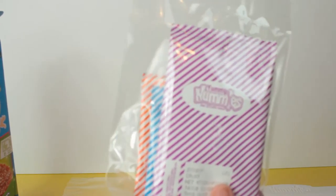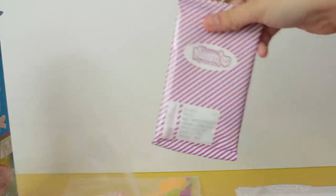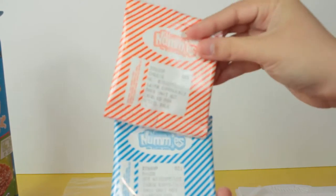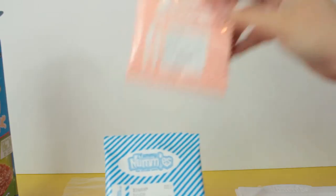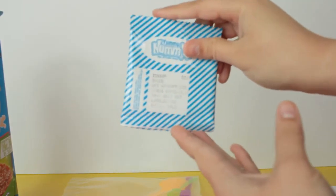Let me get this one open — the purple one is the crust, the orange one is the cheese of course, and then the blue one is last but not least the sauce.